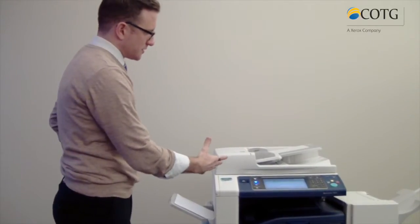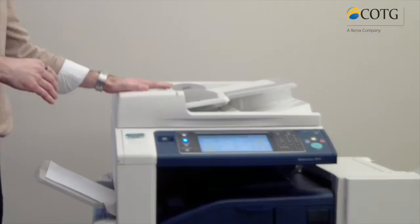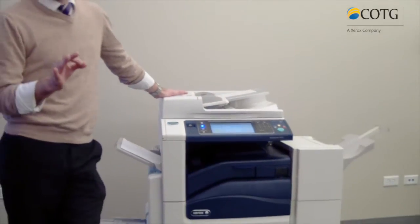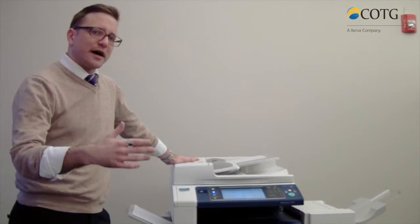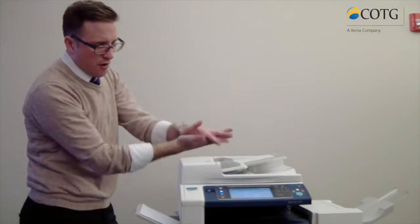To look at the device's components, we have our document feeder. It'll run anywhere from 110 to 130 sheets depending on what model you have. Another key component is its single pass scanning. The larger models — the 45 and 55 page-a-minute models — will actually have single pass duplex scanning, so it basically runs both sides at the same time, which is nice.